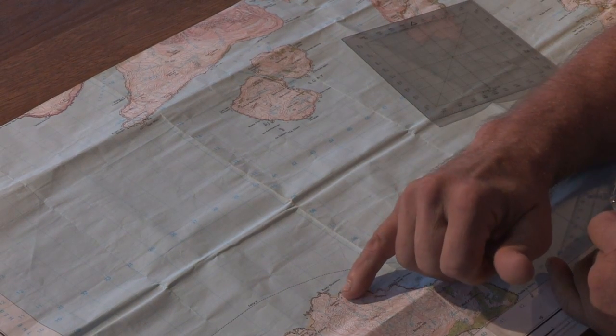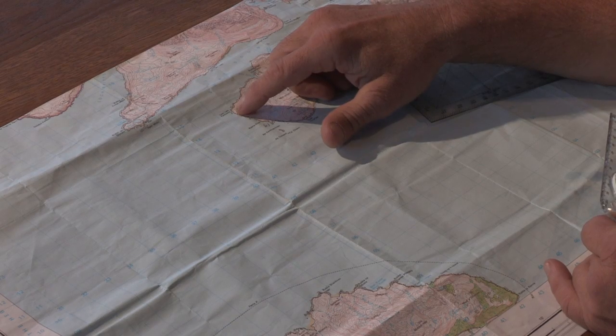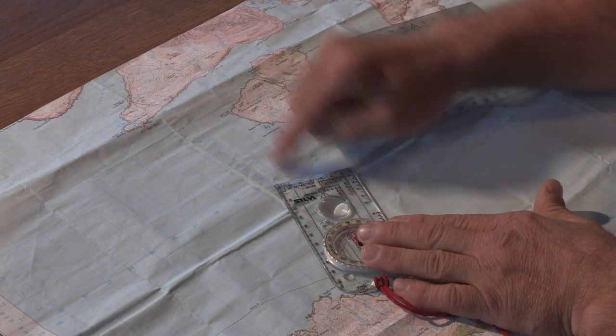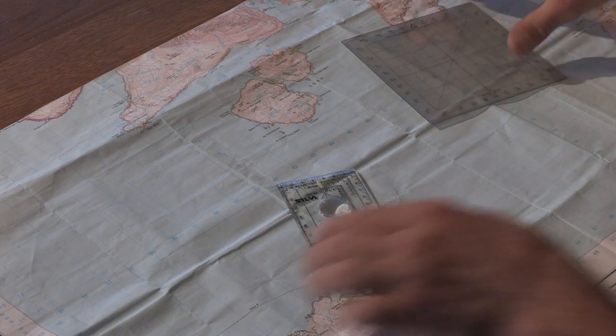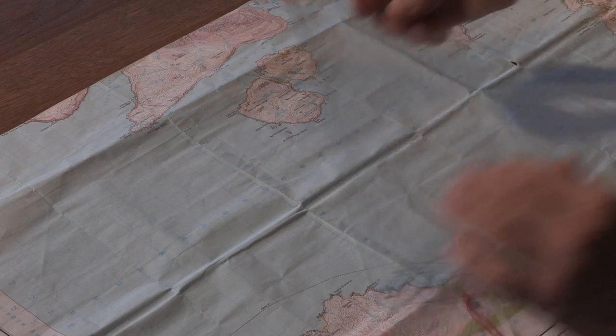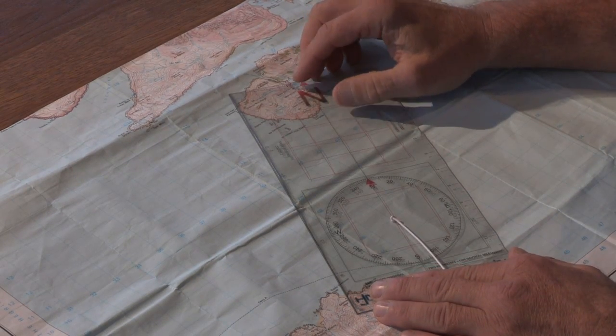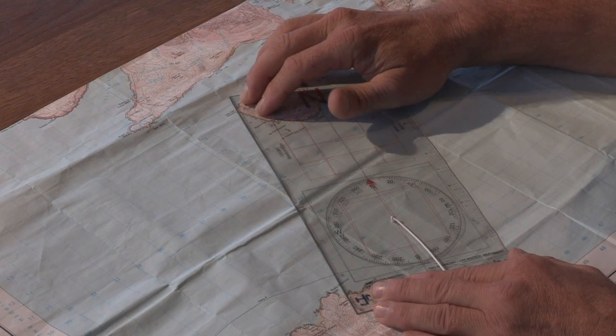If we were going to paddle from the north end of Rum, from this beach, up to the western side of Soe, then as we can see it's very difficult to get an accurate bearing from the map. By using the plotter, we can align the edge of the plotter on our beach from our start point to the western edge.